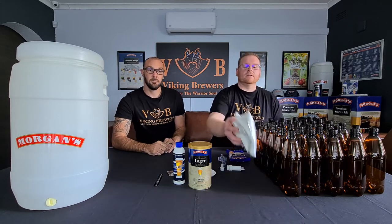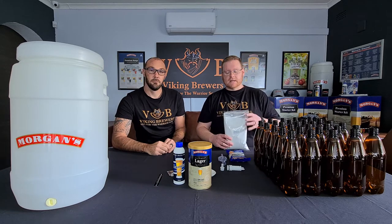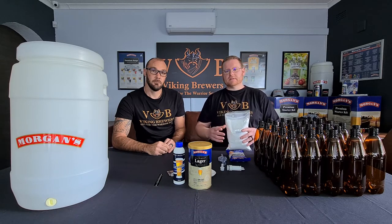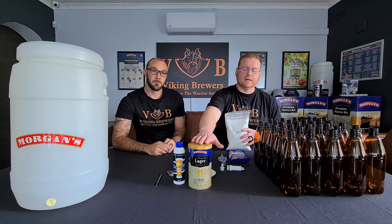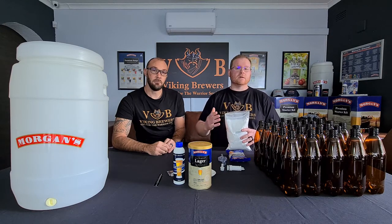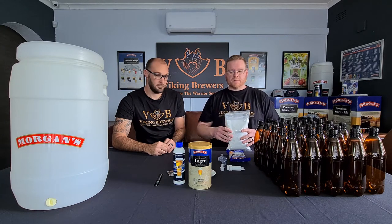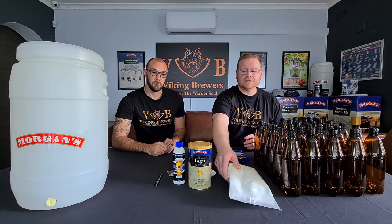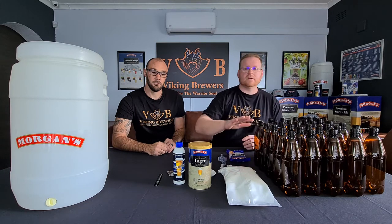That recipe is paired with a Morgan's body blend. A body blend, also sometimes referred to as an enhancer pack, is a blend of brewing sugars designed to enhance the characteristics of the beer — affecting things like the body, the colour, and the overall finished product, taking it from a very good beer to an excellent beer. You'll find similar combinations of extract kits with a matching body blend throughout the entire range.